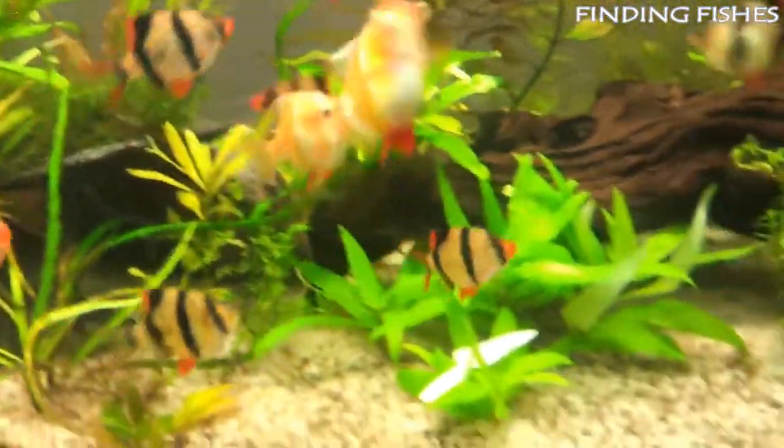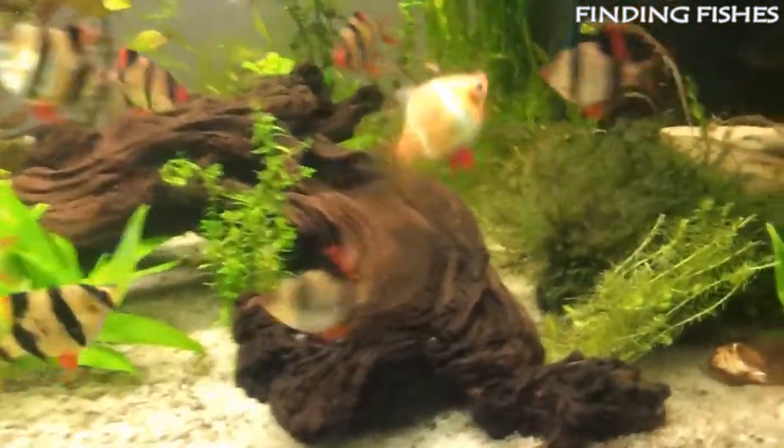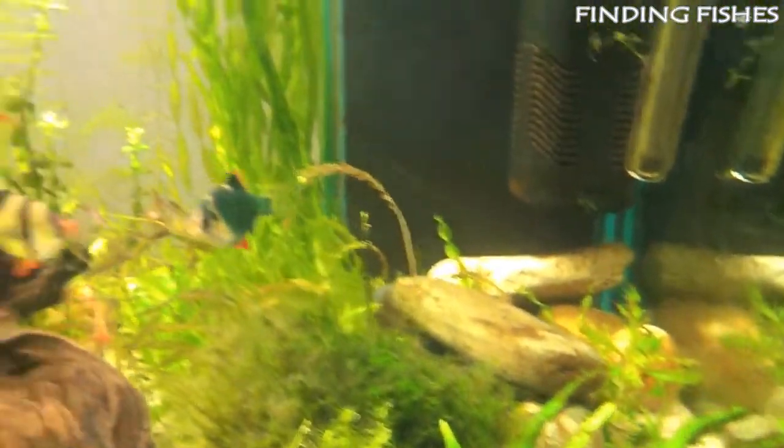They must be kept in a school of at least six individuals. When kept in a group too small, they are more likely to harass other tankmates. They will be a great tankmate for giant danio.